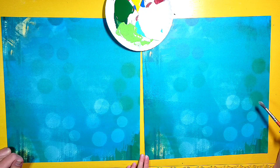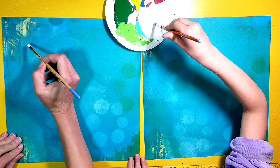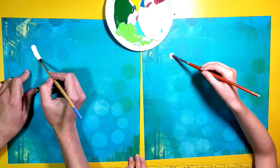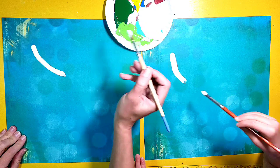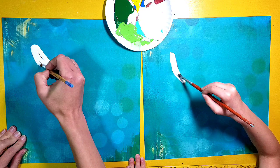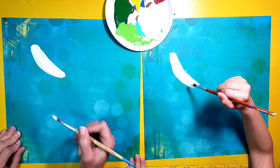You ready to paint some bananas with me? We're going to make white bananas. So I'm going to dip my brush in some white and I'm going to start off by going up in the corner and making a line that curves like that. Like I said, we're going to make it look kind of like a little banana — curved, a little bit fatter in the middle, and then skinnier at the end. Make yours a little bit longer. It looks like a white banana.